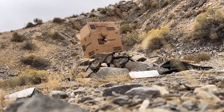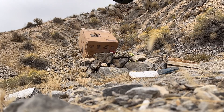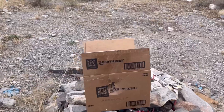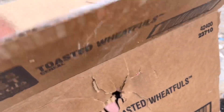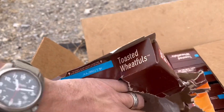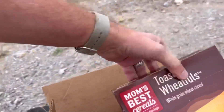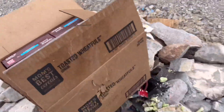Ho ho! Look at that, that is just awesome. Oh my goodness, they just tore these apart. Ha ha! That's fantastic. Even with that body armor stopping that bullet, but holy crap.